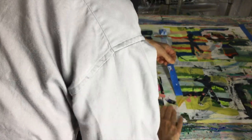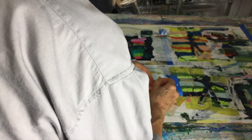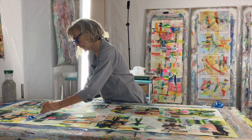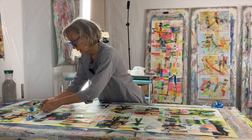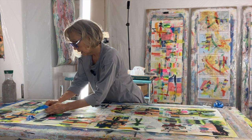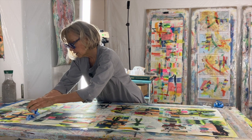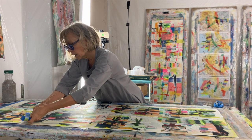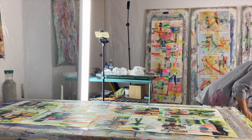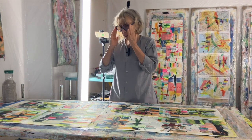A little bit of hair stuck in the paint. Well, that authenticates it now, doesn't it? A bit of my DNA. I changed the direction I was doing the tear because I was starting to pull a lot of the paper. I don't mind that so much, but it's easy to just change the direction.